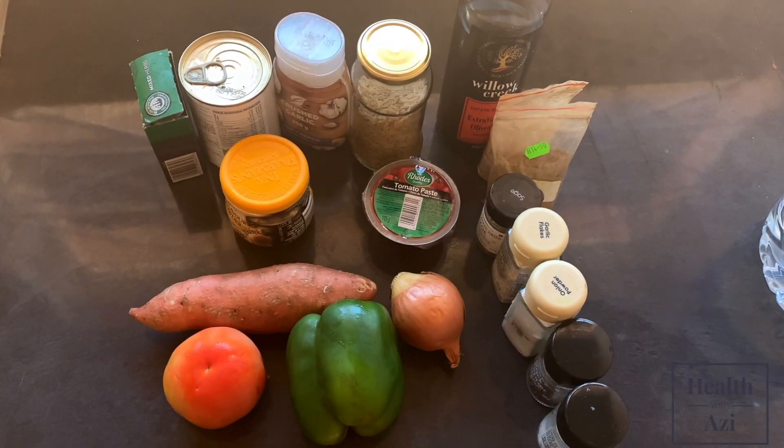I really hope you guys enjoy this — let me know in the comments if you want more recipe videos. Just a disclaimer: I am a dietitian, not a chef, so don't judge my technique. I just know the nutrition background of the food — I don't know how to chop things properly! Let's get right into it. These are all my ingredients — make sure they're super fresh.